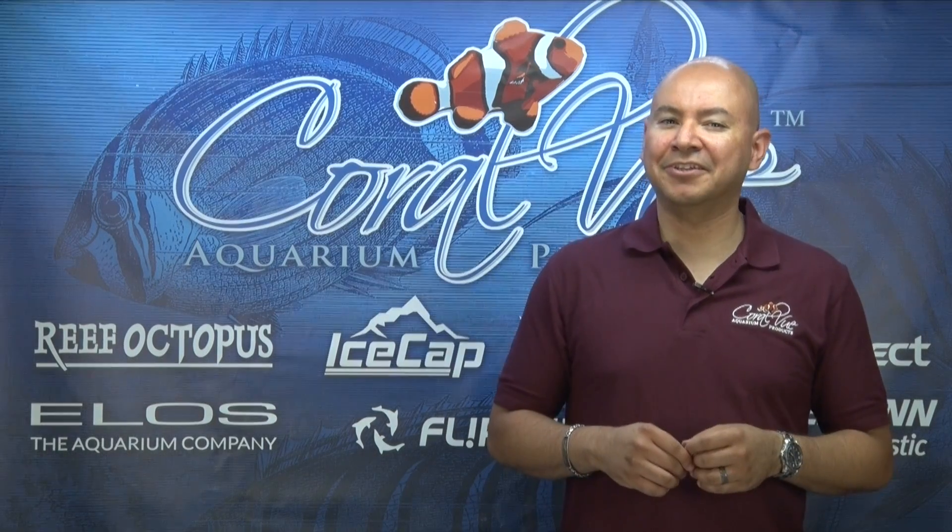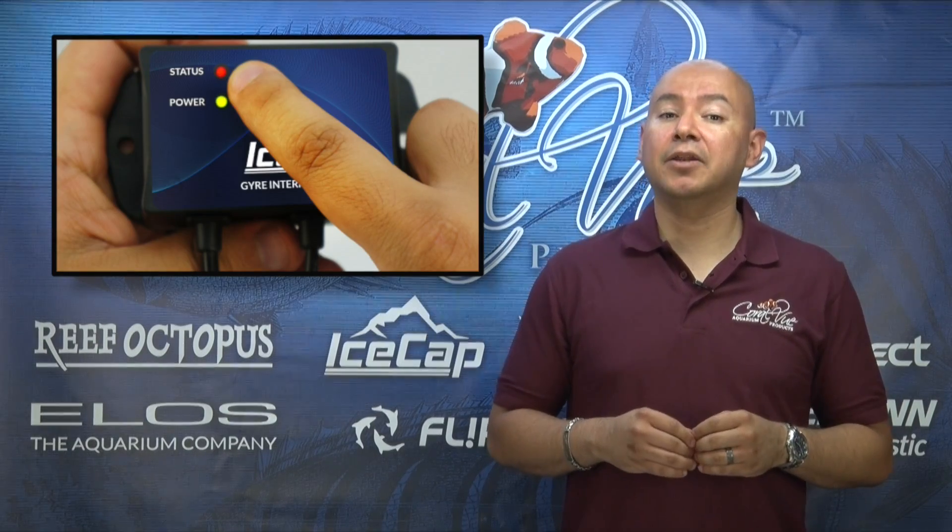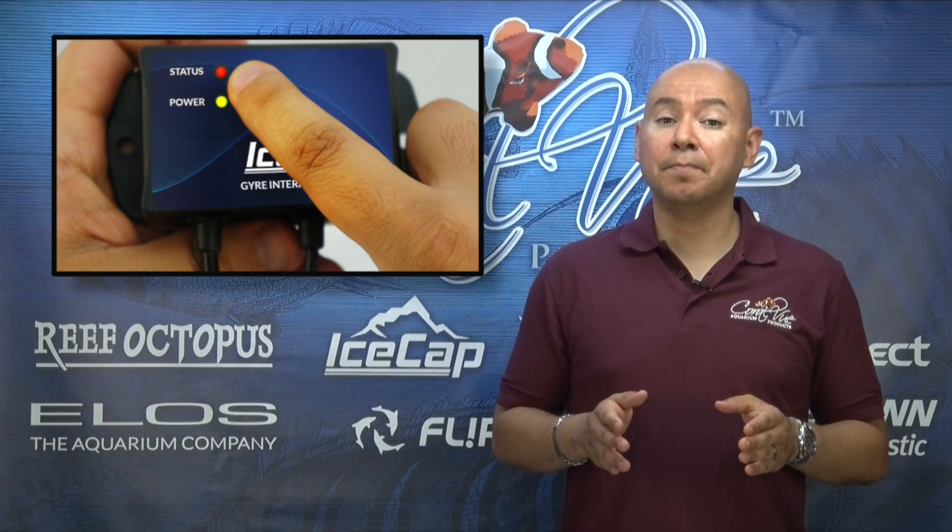Under normal working conditions, the status light will remain off. If the module detects an error, such as a broken propeller or no pump, the status light will illuminate red and the pump will be stopped. The red light will generally remain on for one to two seconds, then it will turn off and the module will try to restart the pump again.